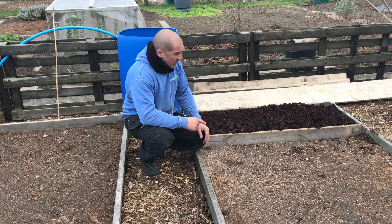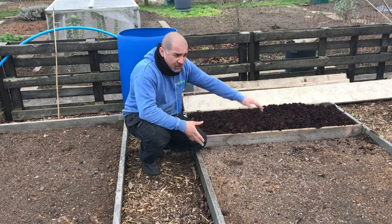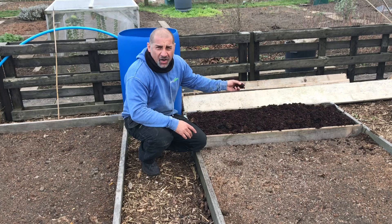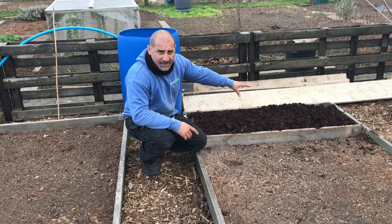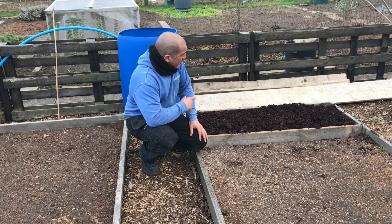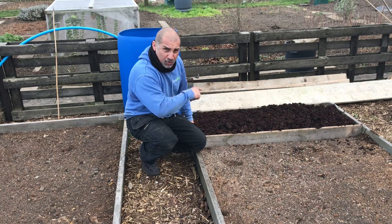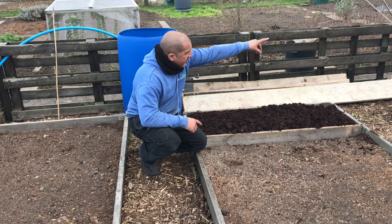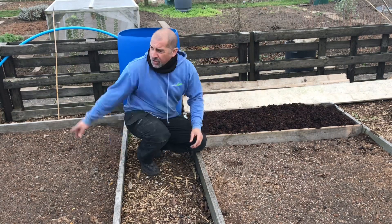What I've done this afternoon is I've started on my squash beds. I've partitioned this bed off, got some really well rotted manure, and thrown a barrel full into this bed. I'm going to leave that until May when we start to plant the squash. There'll be two squash going in here — one at this side, one at the other — and then I train them off down the fences, one going down that way, the other going up.